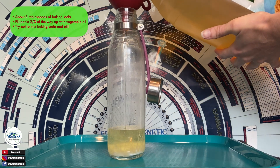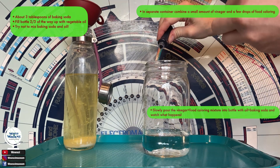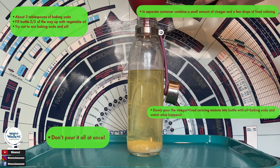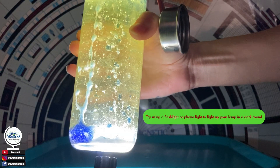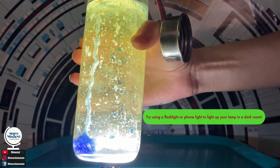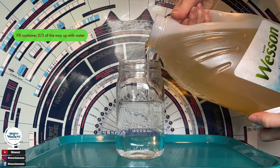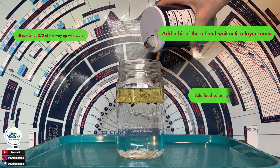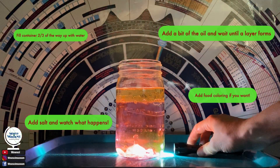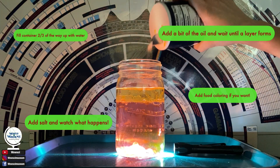For this version of the experiment, we use baking soda and vinegar, which also release gas when they come into contact with each other. In another variation, when salt passes through the oil into the water, little blobs of oil attach themselves to the salt, which then float back to the top.